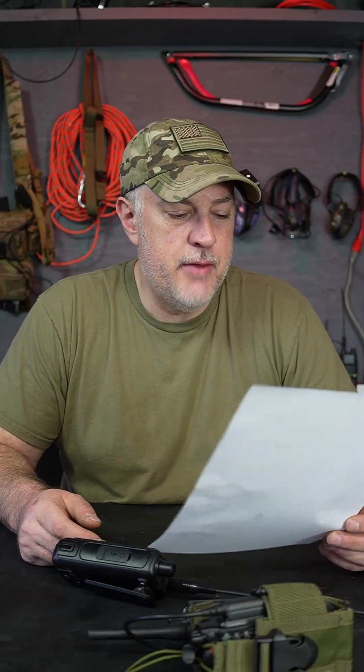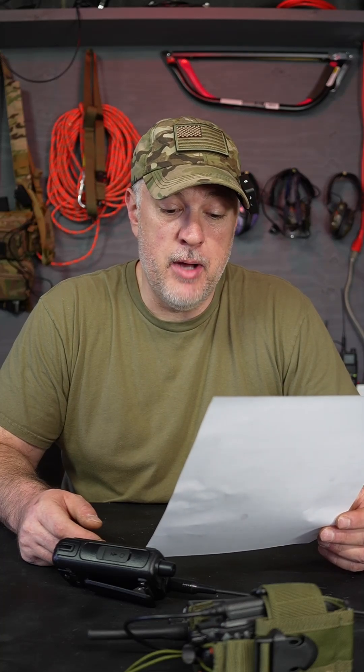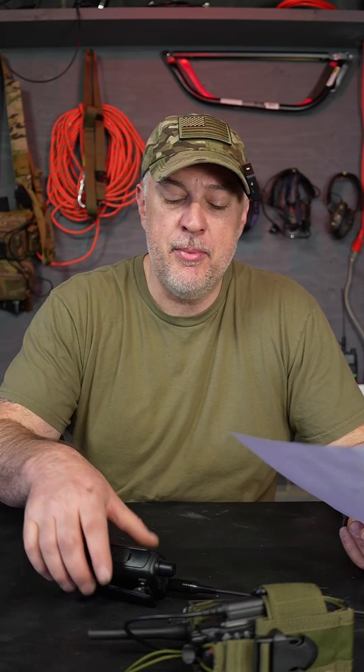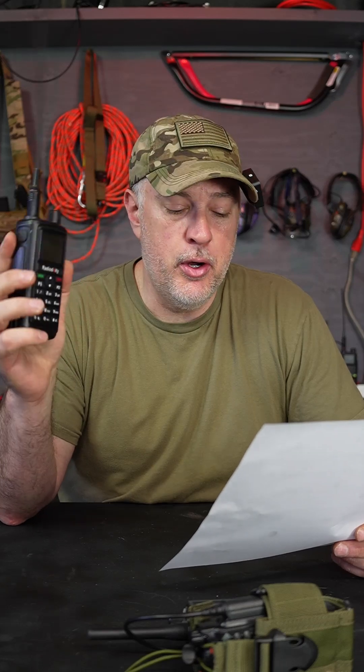Welcome to Comms Q&A. I have a question from viewer mkf30: 'Can I use these just for talking to family and friends within a few miles, just to program it with extra channels without the computer app?' They are referring to the Radiodity GM-30 Pro. The Pro is upstairs but it looks very similar — pretty much identical.